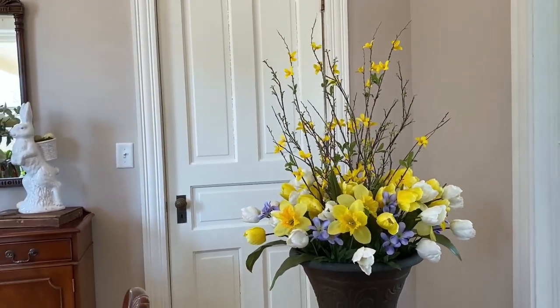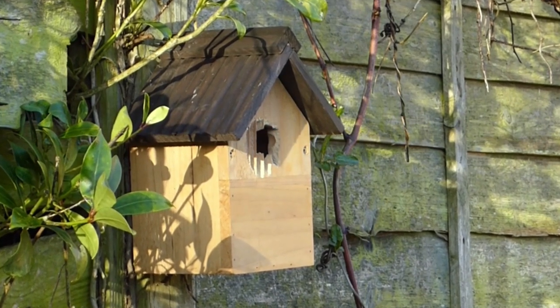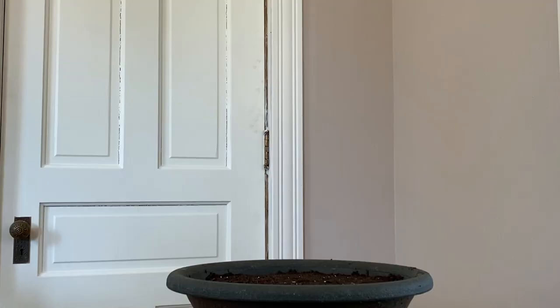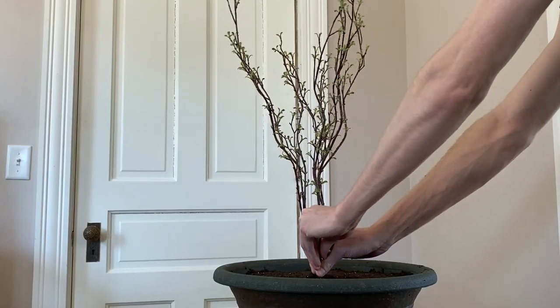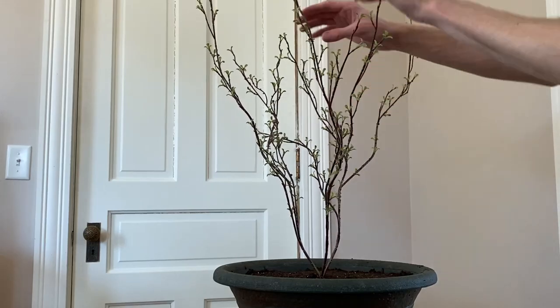In this video, I'll show you how to put together a cheery spring planter. We'll start out with this urn-shaped planter filled with potting soil. First, I'm going to poke this branch stem in the center and then fluff the branches to give it more of a natural look.